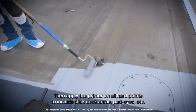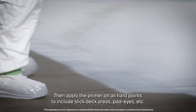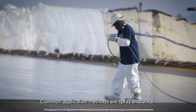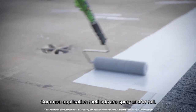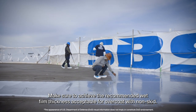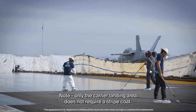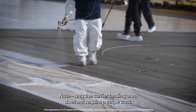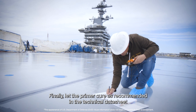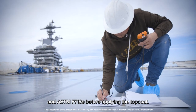Then apply the primer on all hard points to include slick deck areas, pad eyes, etc. Common application methods are spray and/or roll. Make sure to achieve the recommended wet film thickness acceptable for overcoat with non-skid. Only the carrier landing area does not require a stripe coat. Finally, let the primer cure as recommended in the technical data sheet and ASTM F718s before applying the top coat.